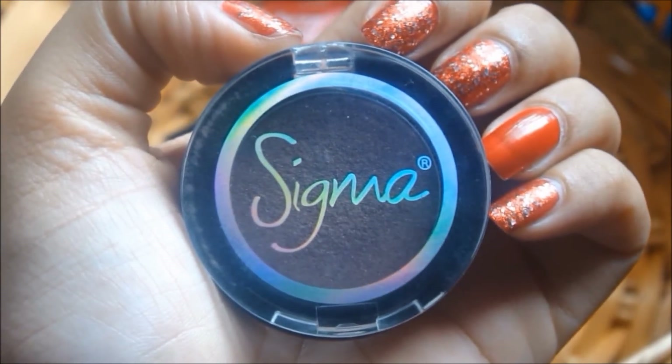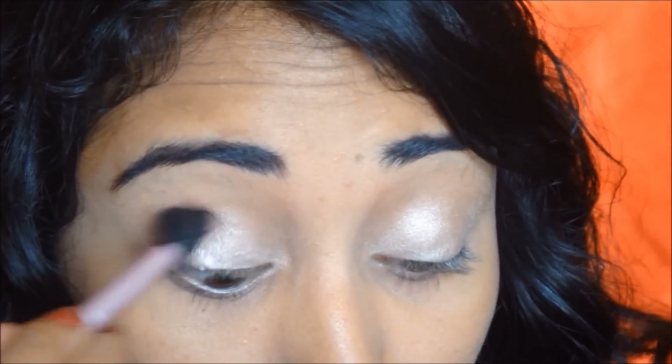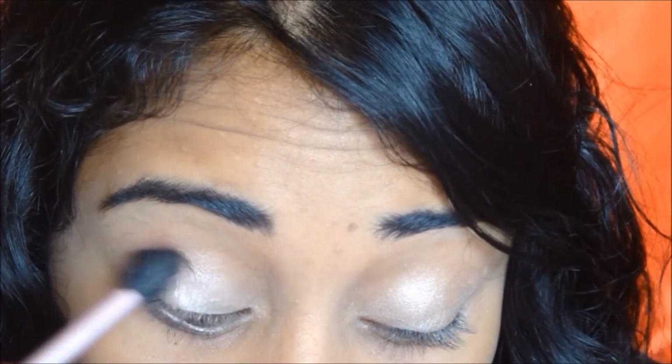Next, I'm using this beautiful dark red color from Sigma. And with a crease brush, I'm just going to blend that out. This gives it such a beautiful defined look.